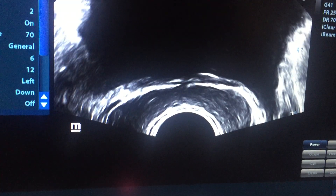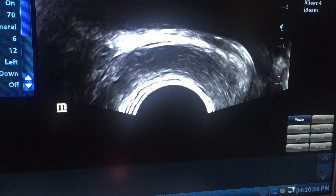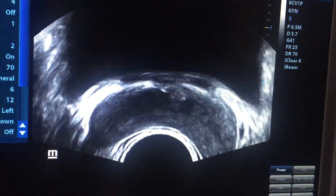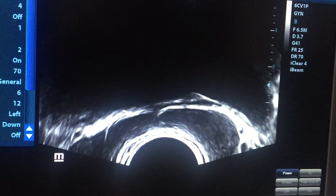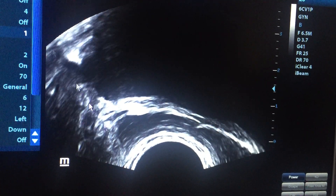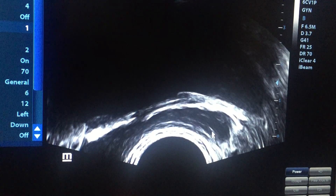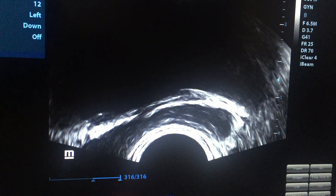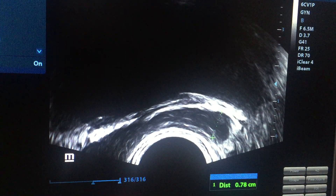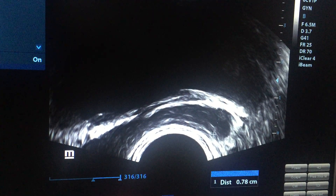These are the seminal vesicles. This is the right one — the right seminal vesicle — and this is the left one. This is a case of infertility. If you need measurements, place calipers like this and measure the anteroposterior diameter. It is about 9mm on one side and 8mm on the other.